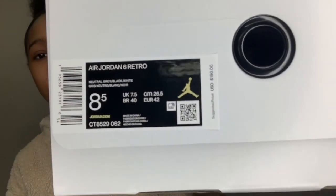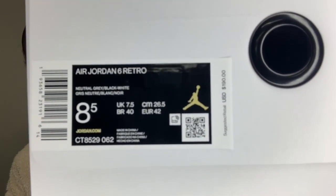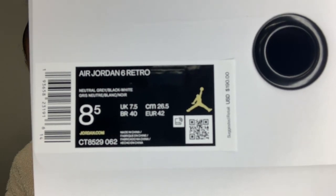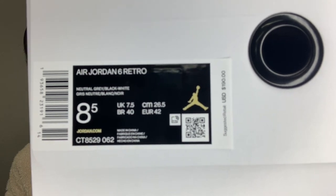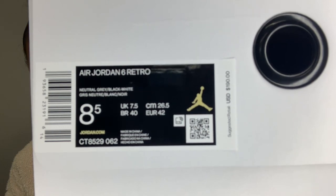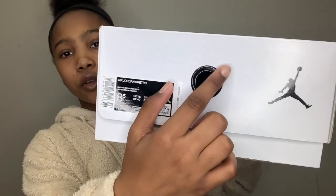Then we get to this side which says 'Air Jordan' in black, and then the other side has a black Jumpman along with our size and price sticker. This is a size eight and a half, it's an Air Jordan 6 Retro, the colors listed are neutral gray, black, and white — though there are obviously more colors in the shoe — and these retail for $190 USD.